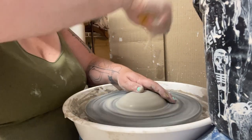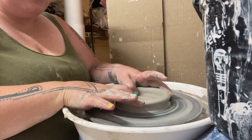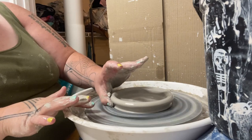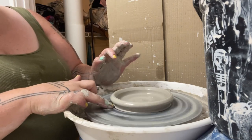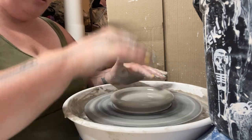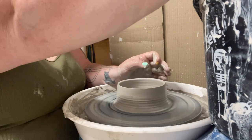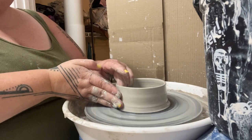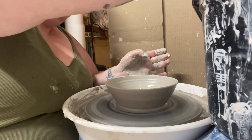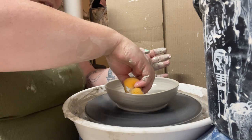Watch what it does when we get our nice little base. See — we're still centered, and that little piece kind of traveled with me. Now we can make our nice wide piece, whatever we want, without worrying about it being all off center.